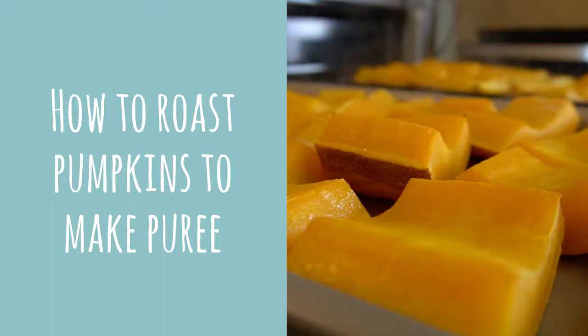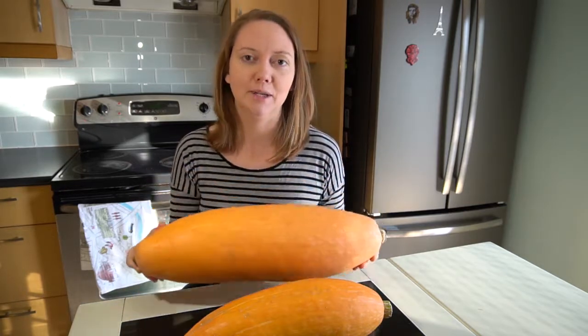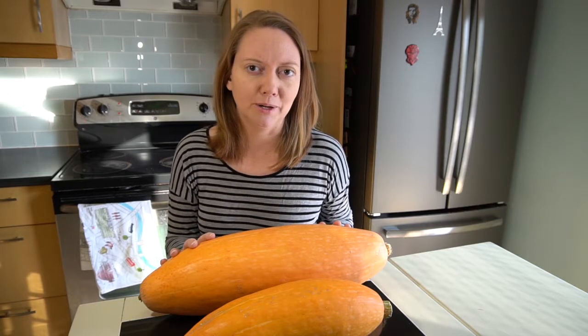Today I'm going to show you how we make pumpkin puree, and we're going to use a couple pumpkins that we grew in our own garden. You're probably saying this isn't a pumpkin, but it actually is, because a pumpkin is just a type of squash. There are several different squashes that work really well to make things like pumpkin pie, pumpkin soup, pumpkin muffins — really anything that you use pumpkin puree for.